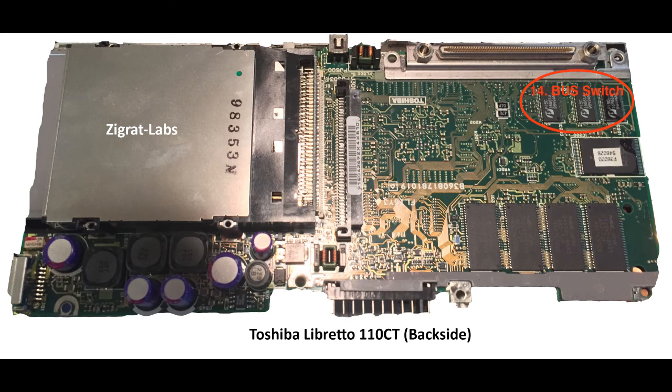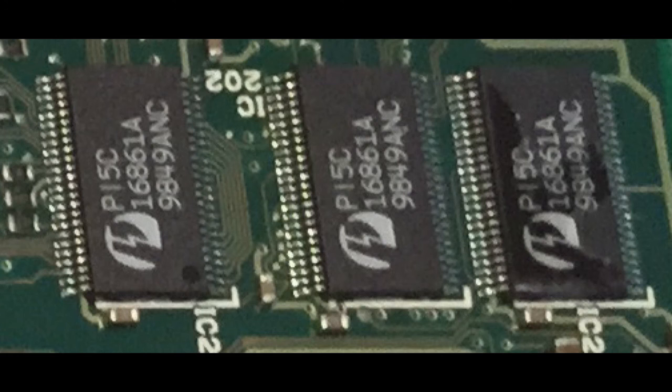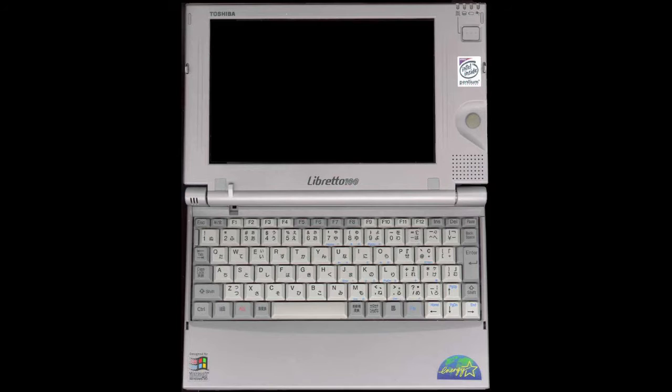For our final component, which is above the BIOS on the backside of the Libretto 110CT motherboard, this is a bus/docking switch which, from what I gathered, is basically a two-port switch that controls all the docking features for the two different docks — you've got that little small dock, and then you have the extended dock, which is made by Paragon. I hope you enjoyed the video. That's it for the teardown guide. Look forward to making a few other videos in the near future.